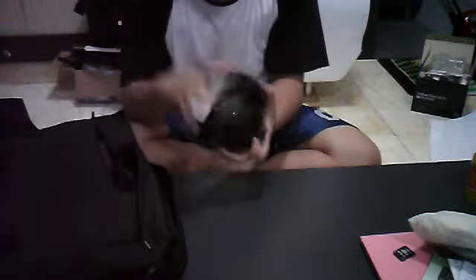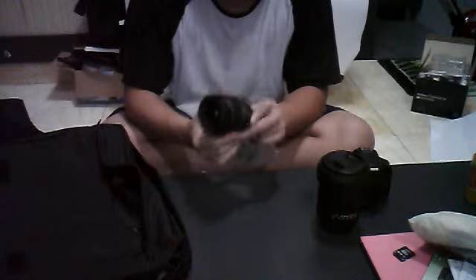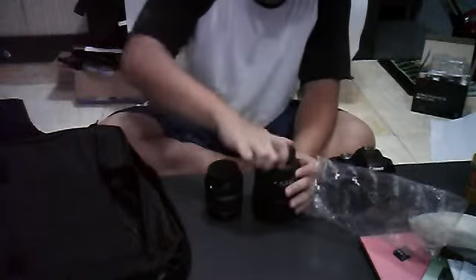In the main compartment I have a camera body — just one — and two lenses. One is the Sigma lens right here, and the other is the kit lens. The reason I keep the kit lens and don't sell it is because it has a lower focal distance compared to the Sigma, so I like to use it for product photography, like close-ups.